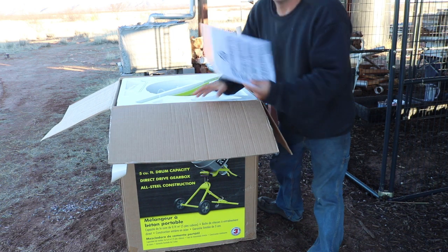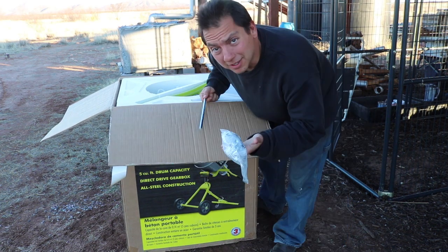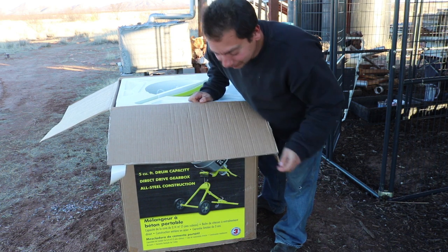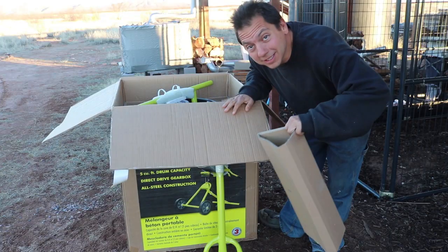What do we got up in here? Yeah! Instructions — y'all know how I feel about them. Nuts, bolts, washers. I have no idea what that is. What am I going to do with all this styrofoam? Whatever that is comes individually wrapped.